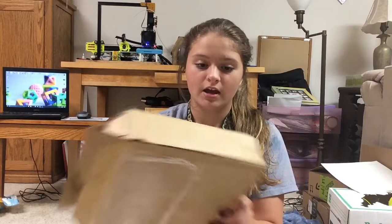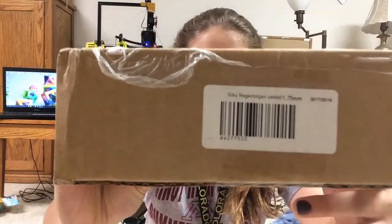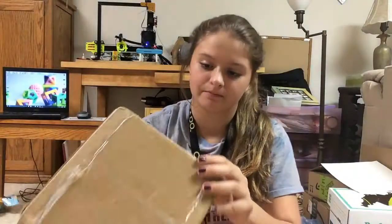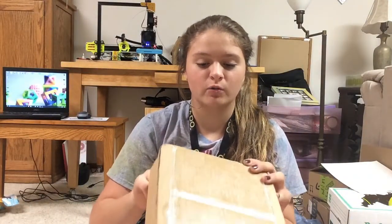On the box it's just the address and stuff, and right here it tells you 1.75 millimeters and the color. I'm pretty sure the date on here is when it was made or at least when it was packaged.